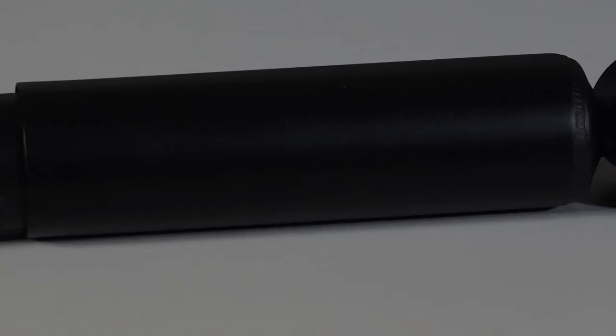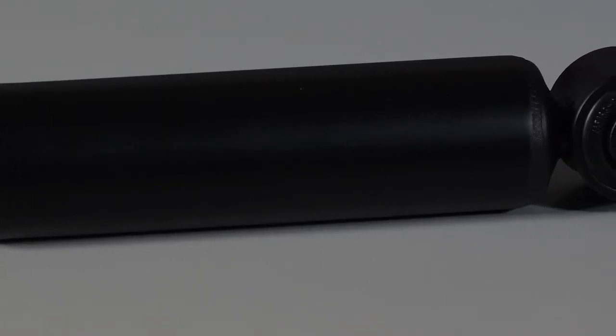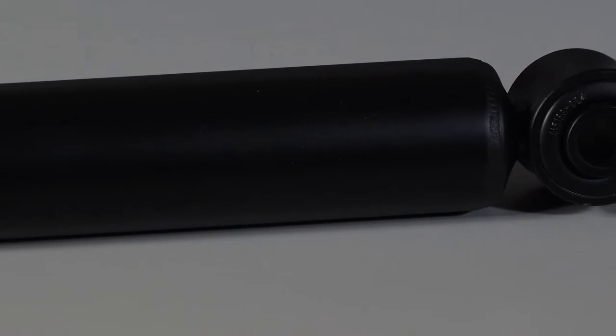Valving is very important. You want to make sure that the shock valve is tailor-made to the suspension on your trailer.